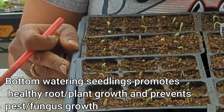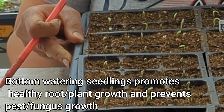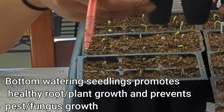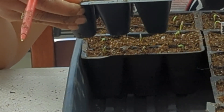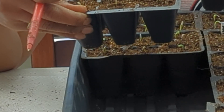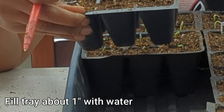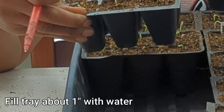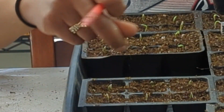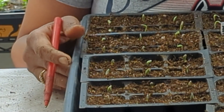Also, when you water your seedlings, you definitely want to water from below. What I do is lift a couple of these six packs and pour the water into the bottom of the tray. I might only fill up the bottom of the tray with maybe about 20 or 30% water — you don't want to fill it all the way to the top. You'll figure it out as your seedlings get bigger; they will need more water as the plants grow.